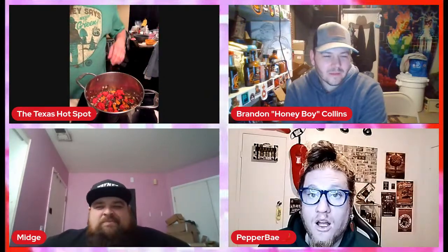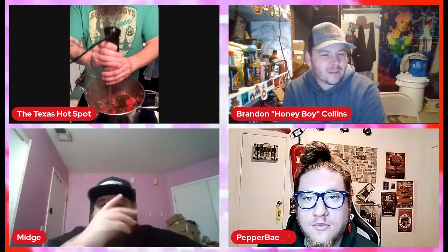I'm going to blend all this up real quick into a paste. So we're at about 10 ingredients.